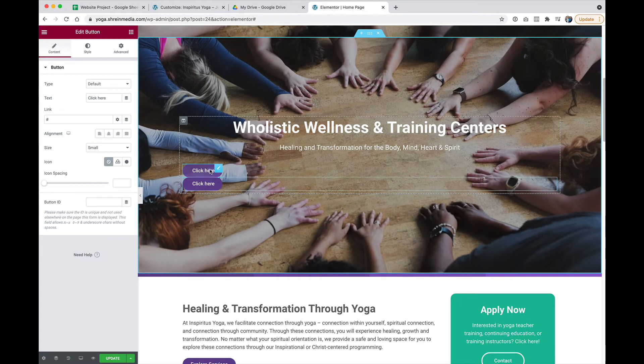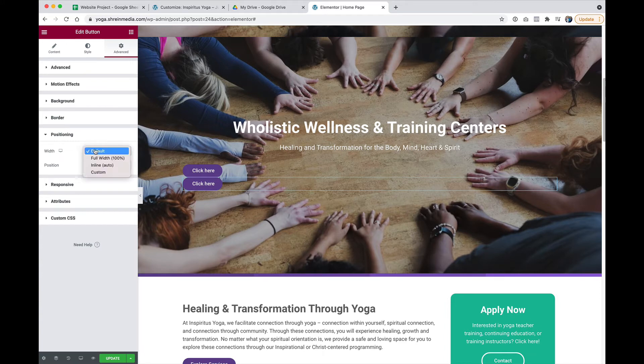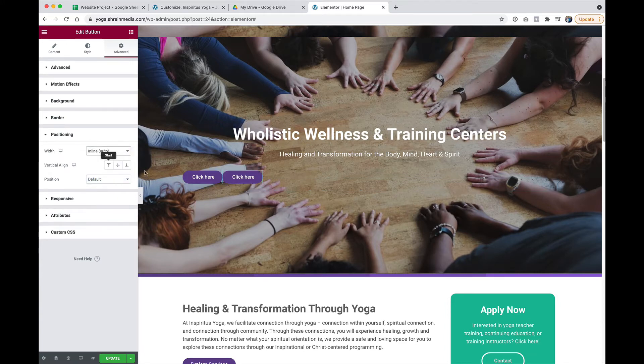So again, click on the button that you need, go to Advanced, Positioning, Width, Inline, Auto. Now they're side by side — that's great.